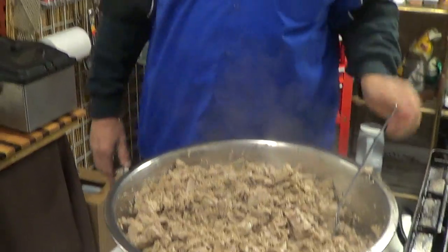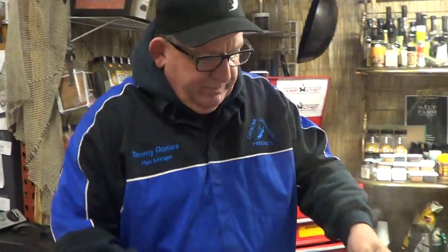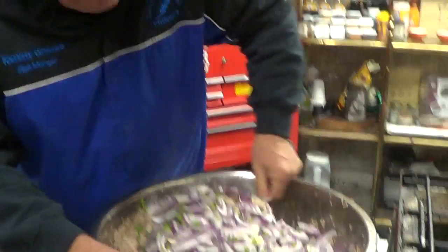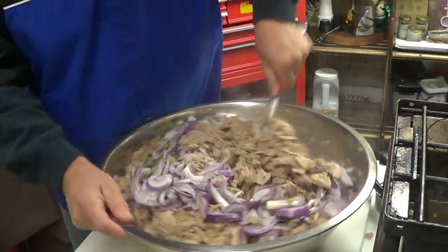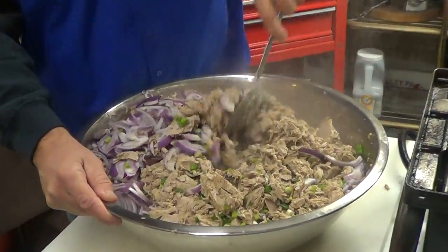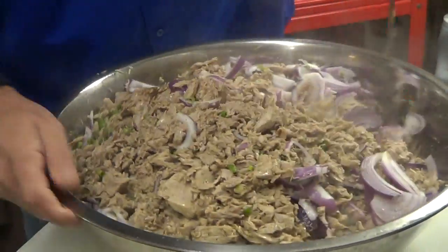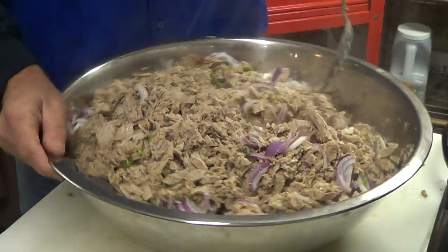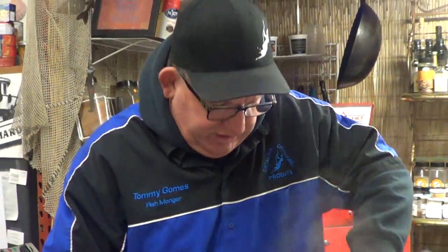My buddy Sam — the cooking dude guy — he likes to add red bell peppers to this, then he can call it his tuna salad. Red onions, green onions. We're going to mix it — really nice, get it going. Look at that, starting to come together. You take this on a rustic sourdough with Swiss cheese and you make a grilled Swiss cheese tuna melt with this — I'm telling you, it's unbelievable.